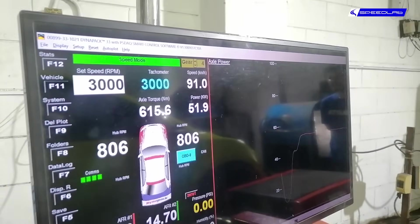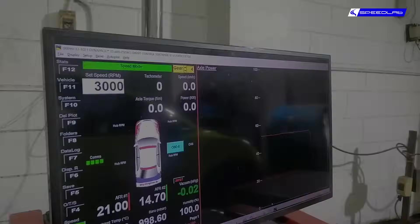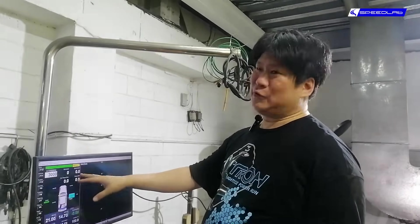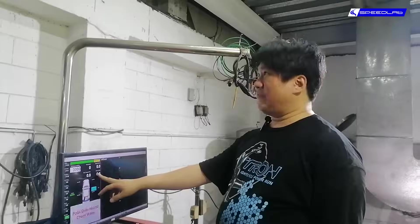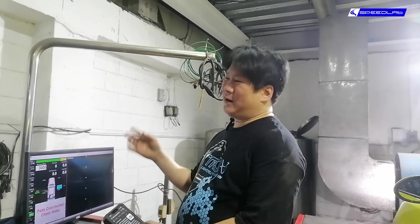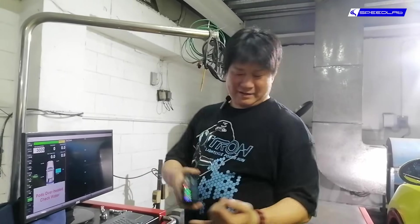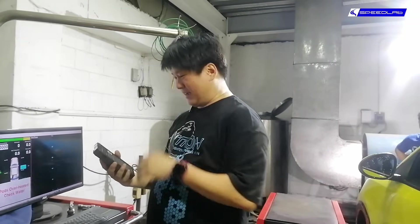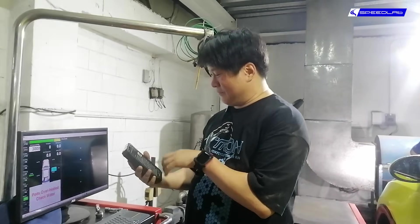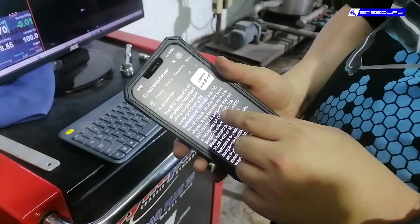Power came in at about 52 kilowatts, which is around 70 horsepower — the conversion is 0.75 kilowatts per horsepower. Our dyno shows 70 horsepower and 52 kilowatts. A quick Google search tells us the actual motor rating is 75 horsepower and 55 kilowatts, so it's basically only a 5-horsepower loss at the wheels.